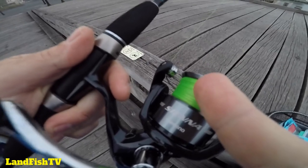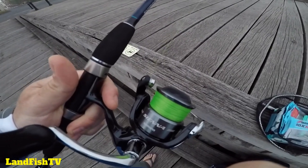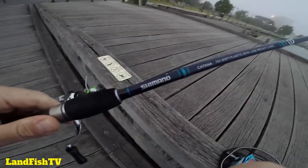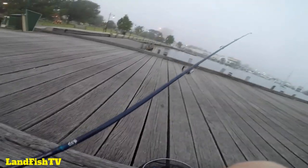I've got 10 pound Shimano braid on there, which is a bit of an upgrade from the four to six pound I normally run. I've got a 12 pound Berkeley Vanish leader on there as well. And this is the Shimano Katana two to four kilo one piece rod, which is a bit of a change I got on special recently.